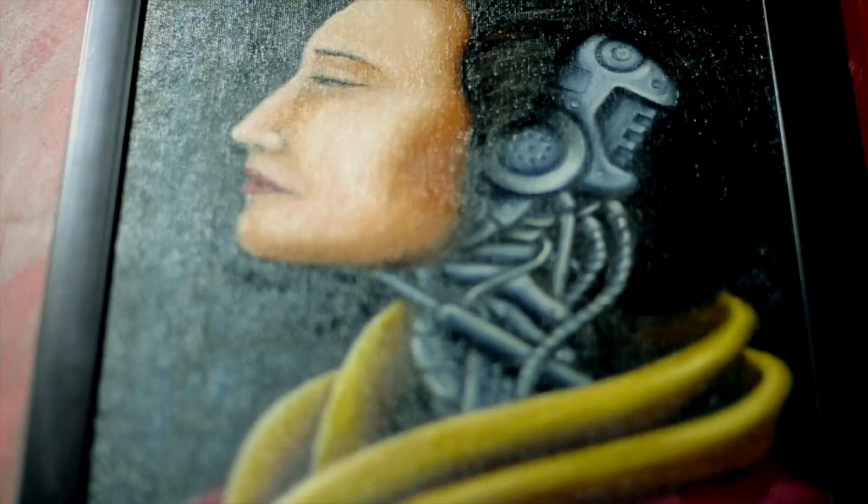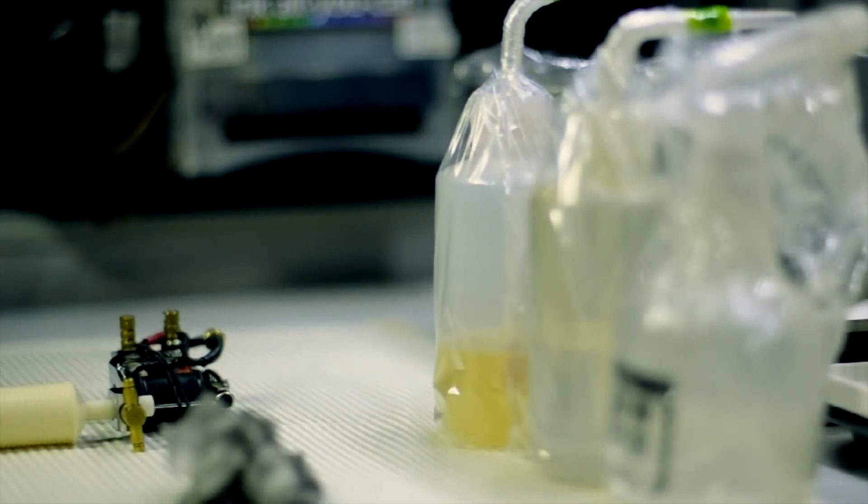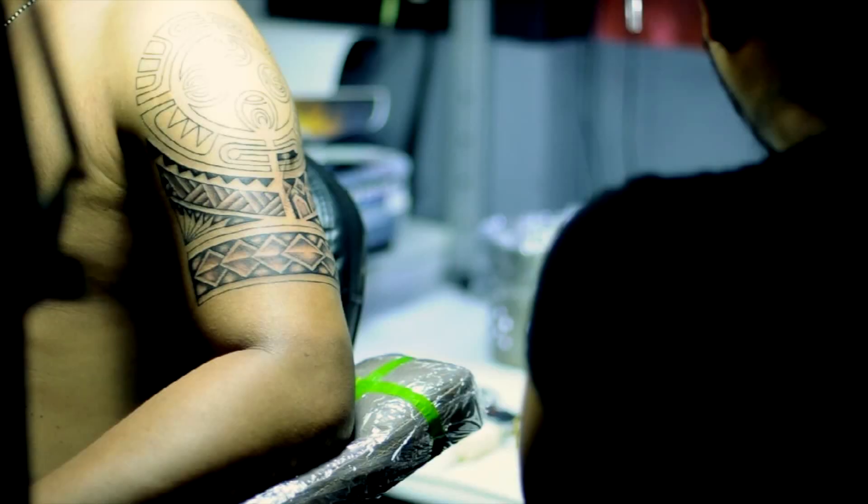I have always been fascinated by tattoos. In this day and age, more and more people are having them done. How will we know if the artist is safe? Let's hear it from Joey Vox of Moonshine Tattoos.